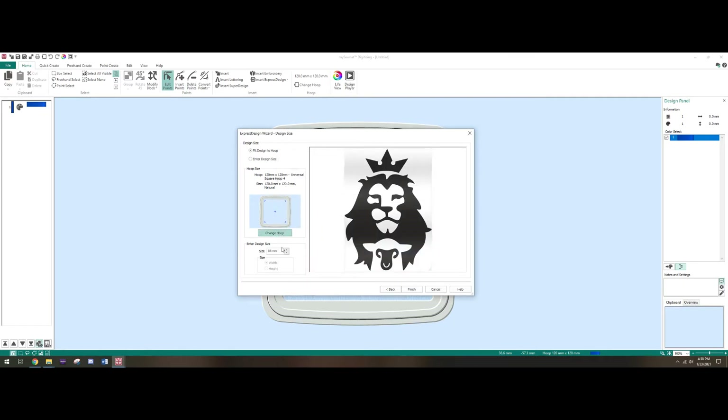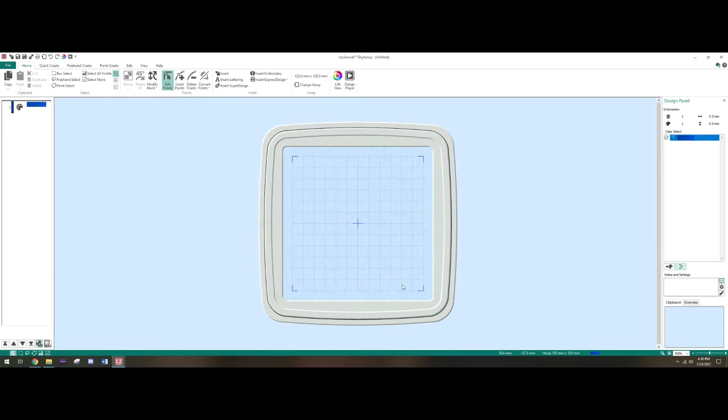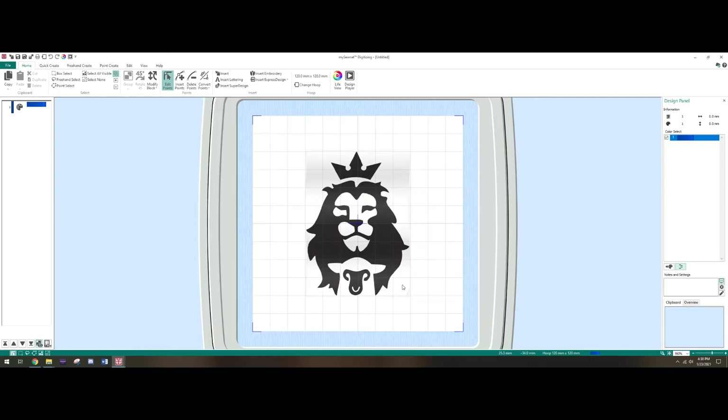If you want to enter a specific design size, you can make it very specific. If you want it only to be a few inches big you can drop it down — say 60 millimeters gives you about 2.3 inches. Whatever you want, you can change the height specifically. So let's just click Finish and it's gonna go ahead and drop that background into the hoop — and there you go.